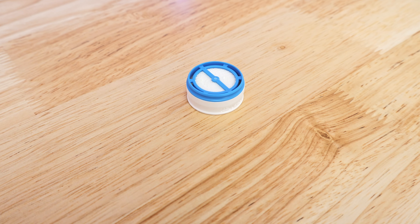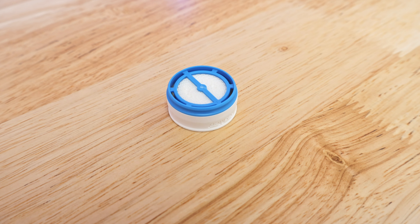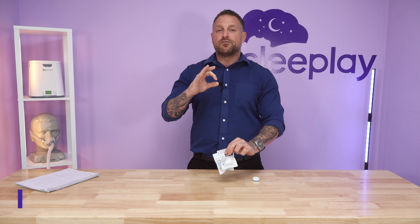These two standard models go into the N20, the N30, and the P10 masks — those are nasal masks. The bigger disc of the Humidex is for the F20 mask.